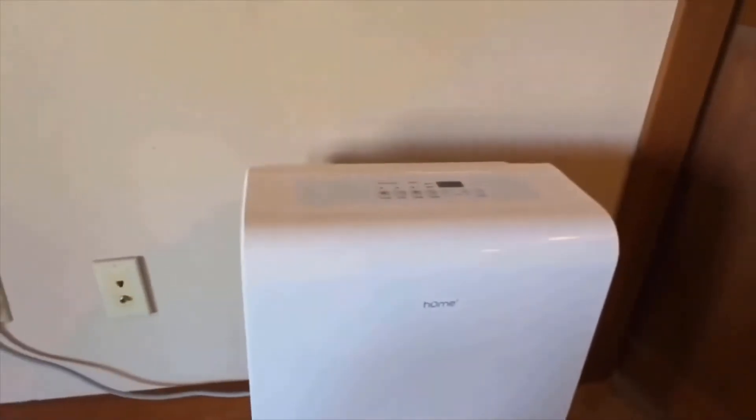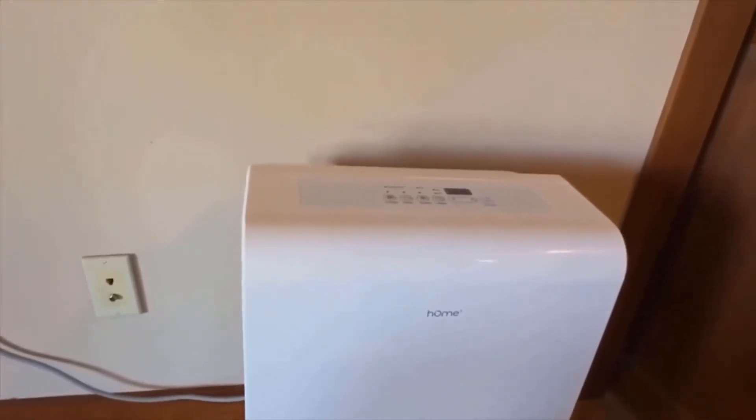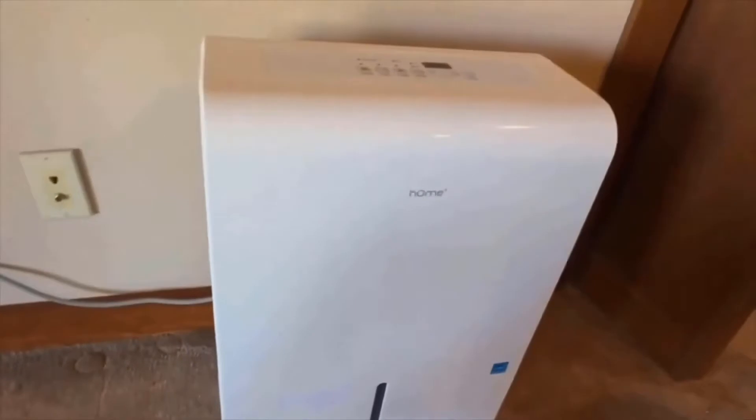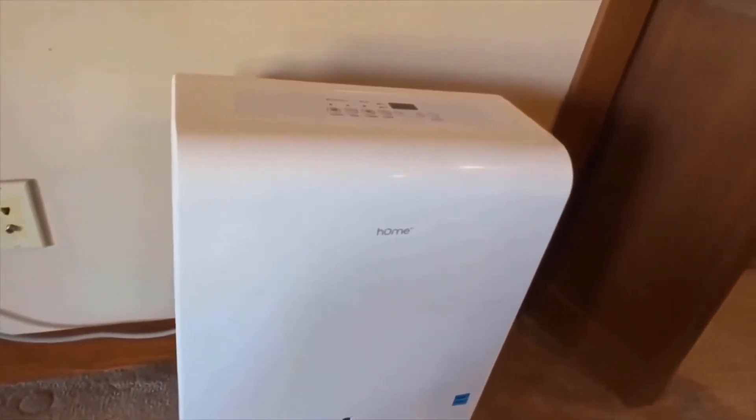This is a review for hOmeLabs dehumidifiers — specifically we have the 4,500 square foot, 50 pint version on the table here today. Let's jump right into what we like and dislike about this unit.